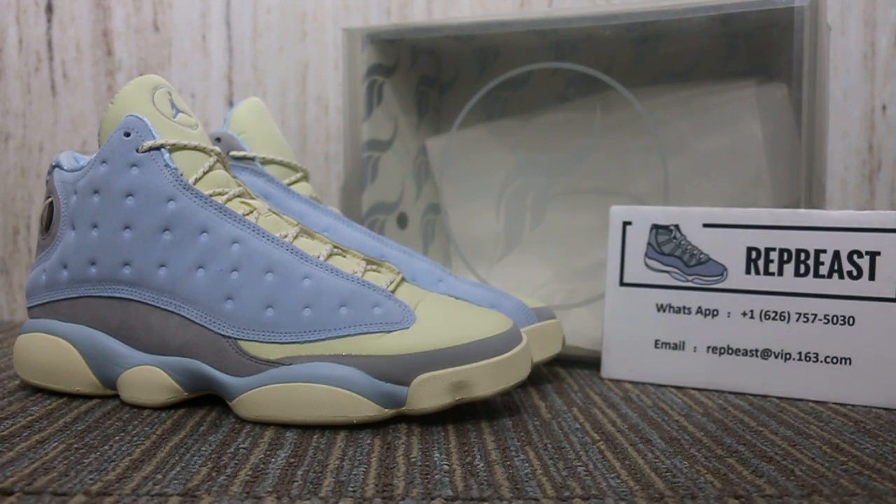Hey, what's up YouTube, this is Betty from Wrapperbeats.com. Please keep a follow for our site and my YouTube channel to get new releases info. I want to show you the Air Jordan 13 in a new color.